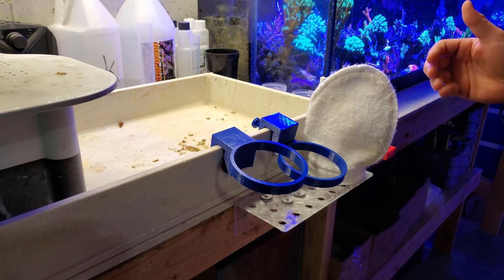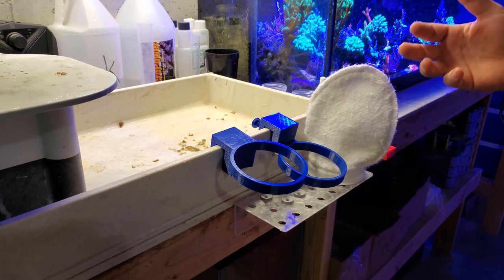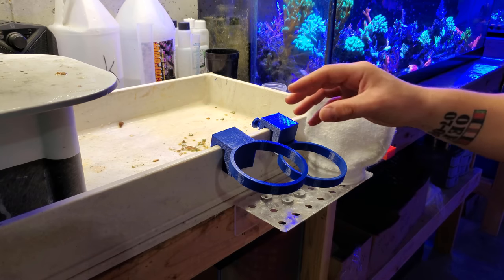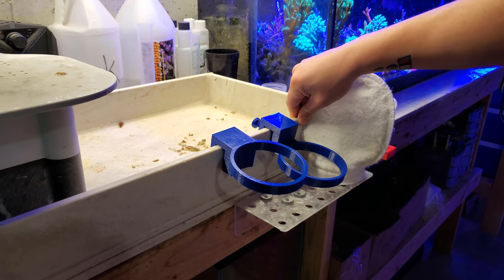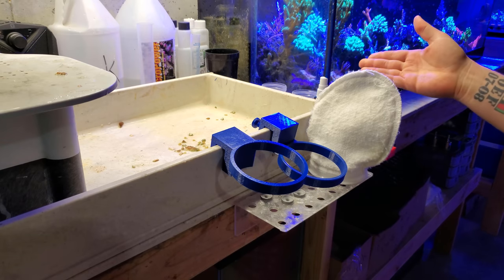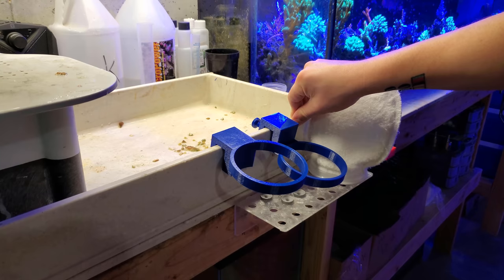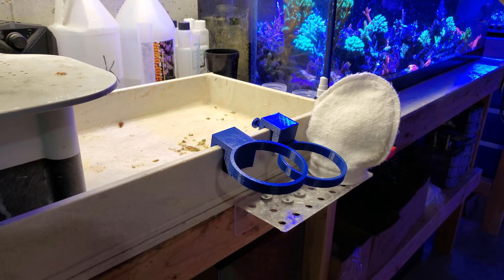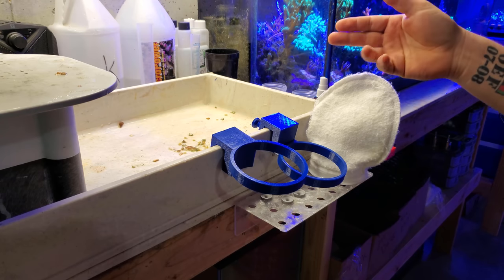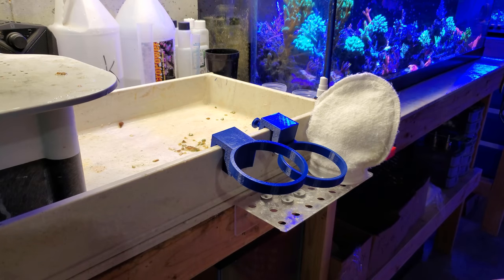I'm no longer able to do water changes, and I can briefly explain that. Basically, with all the coral that I ship out, it equates to about 70 gallons worth of water — every little bag, all those bags added up every month, is about 70 gallons of fresh water that I have to dump into the system. That's pretty much my 50 gallon water change that I usually do every month. Because I'm struggling to keep my nutrients elevated, doing an additional 50 gallon water change every month just to remove detritus is not really an option — it's going to make it worse.